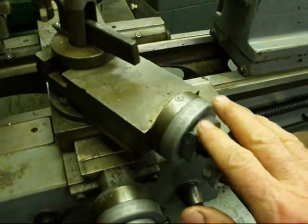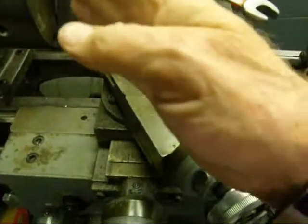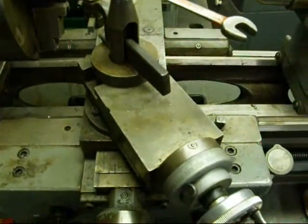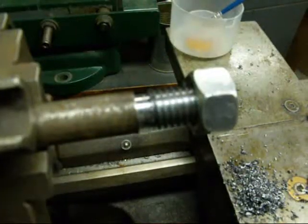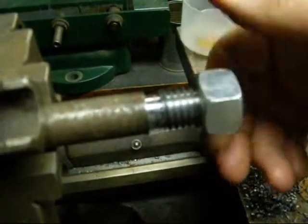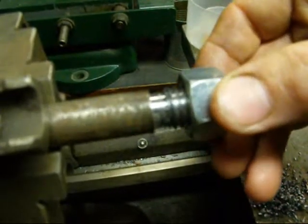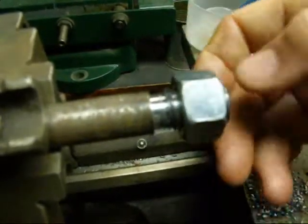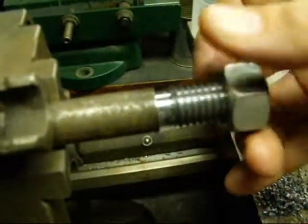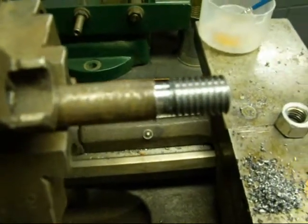One thing to point out: when we feed the compound in at say five thousandths, it isn't really going in five thousandths because we're going at an angle — you'd have to do the math and trigonometry to figure out how far it's actually advancing. I took the final pass and got the nut to go on; it feels pretty good. Don't cut it too deep or your nut will be real sloppy. There are other ways of measuring a thread — with micrometers, special thread micrometers, wires, and special gauges — but no need for that here.